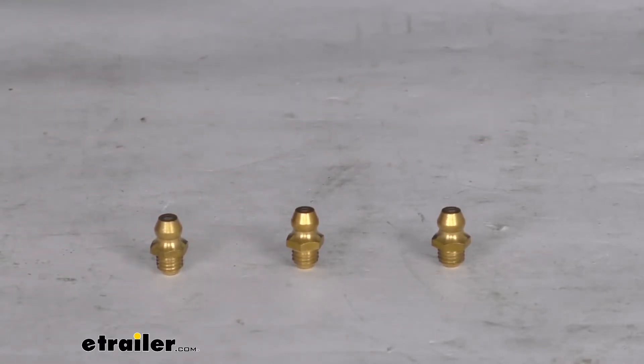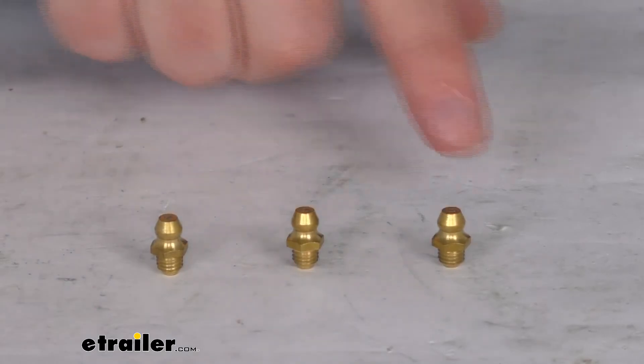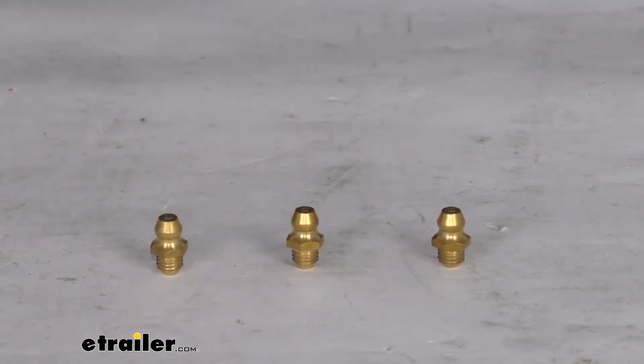These are designed to fit all the Curt Q Series fifth wheel hitches, and as mentioned it includes all three Zerk fittings shown here. That should do it for the review on the replacement grease Zerk fittings for the Curt Q Series fifth wheel hitches.